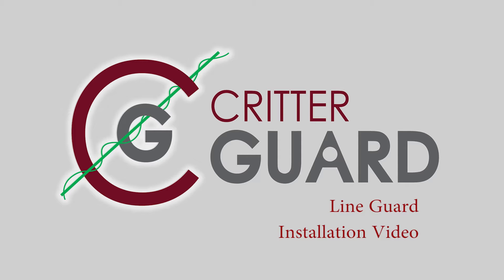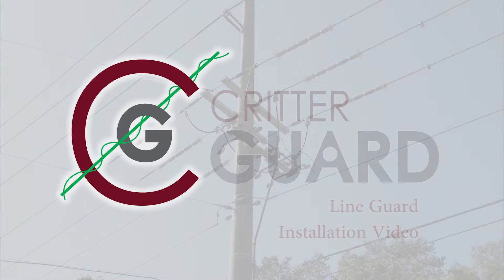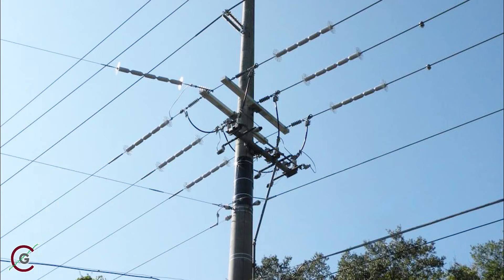It is the most effective product on the market that is designed to block access of squirrels and other rodents from gaining access to equipment that causes damage and creates power outages. It further protects raptors, birds of prey, from electrocution when coming in contact with energized lines.